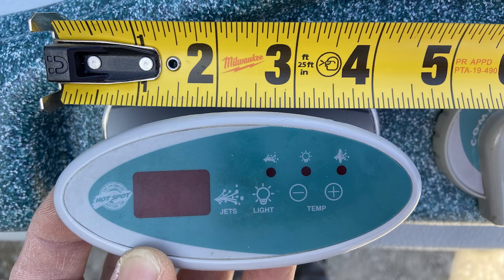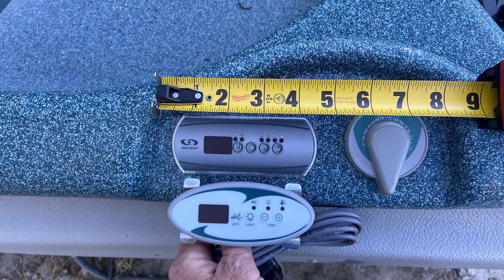If your topside control panel is the same size as the ones in these photos, approximately 4.5 inches wide, then this retrofit kit will work on your spa.